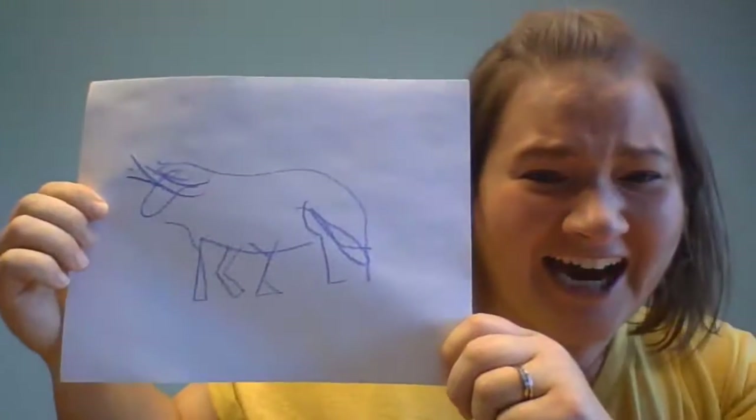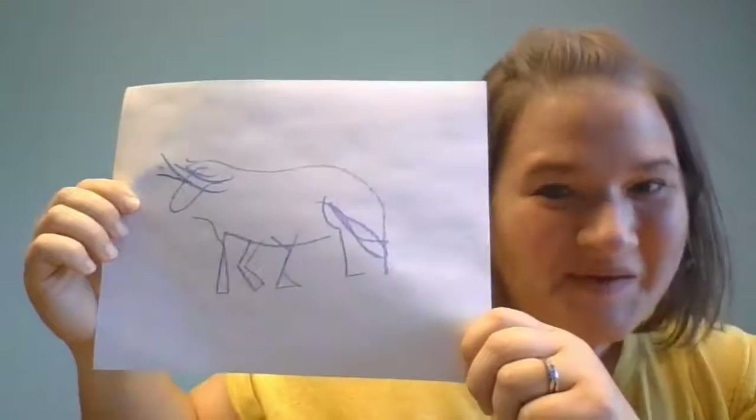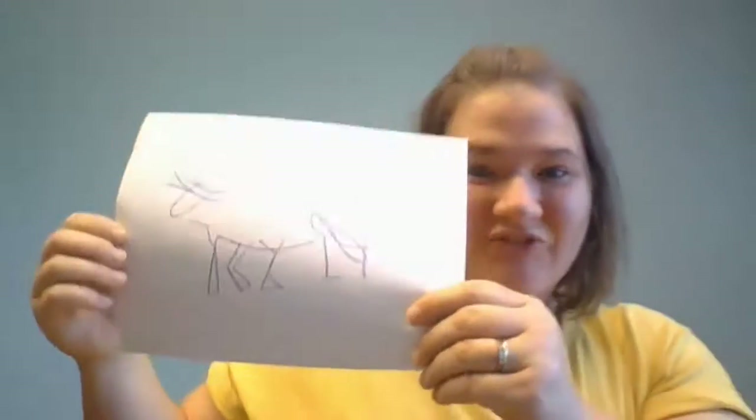Oh my goodness! This poor little unicorn. Oh no! Phase two of the game is to flip your page over or grab another page and draw the same thing with your eyes open. You could take as much time or as little time as you want. It's much easier to draw a unicorn with my eyes open. Much easier. My poor unicorn the first time. And this is my unicorn the second time.